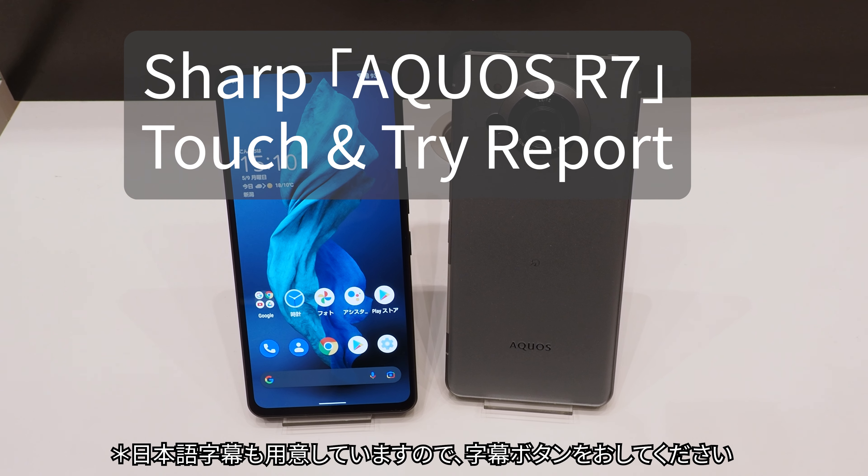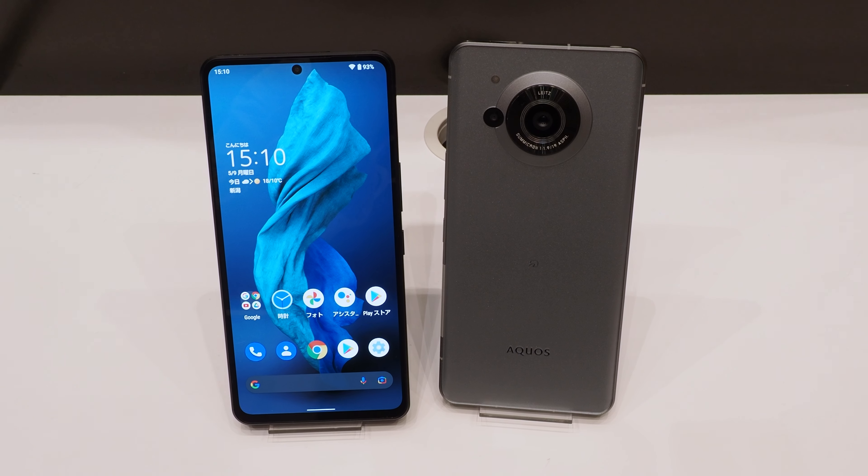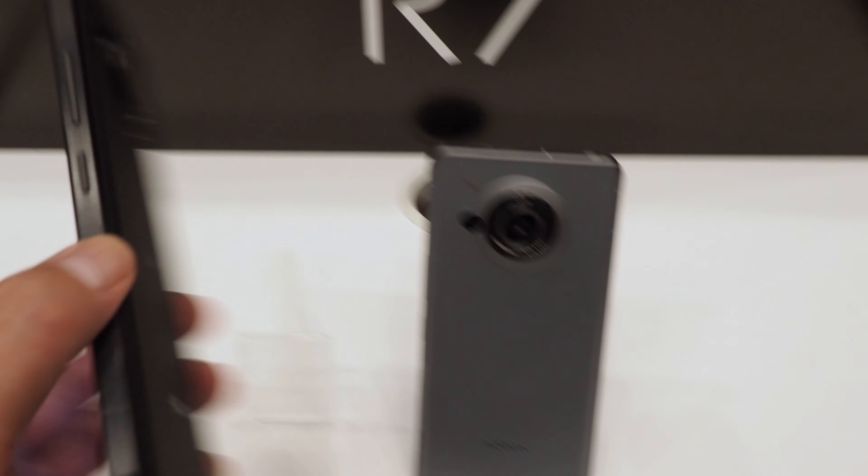On May 9, 2022, Sharp announced its latest smartphone, the AQUOS R7. It is Sharp's high-end flagship, and like its predecessor, the camera was co-developed with Leica.